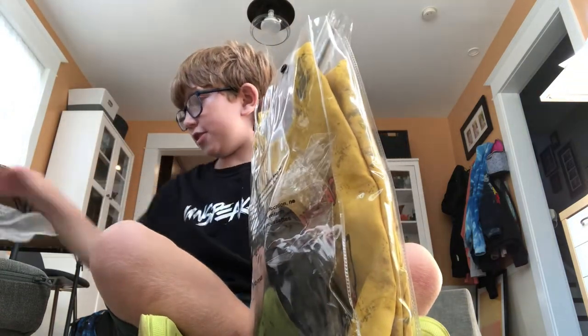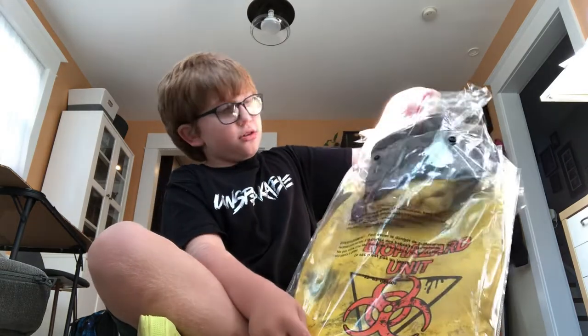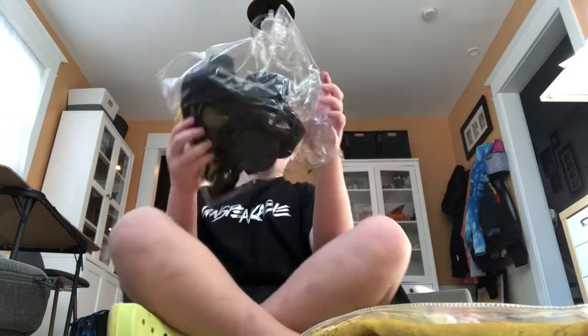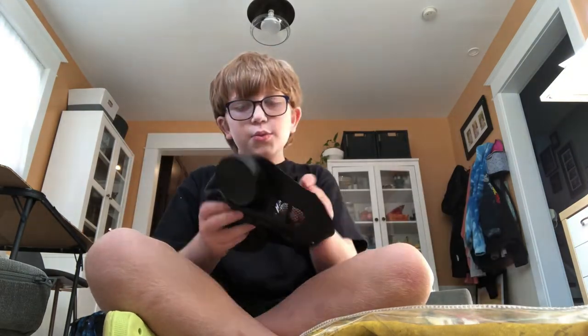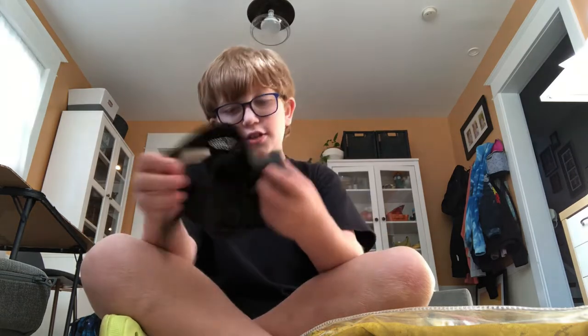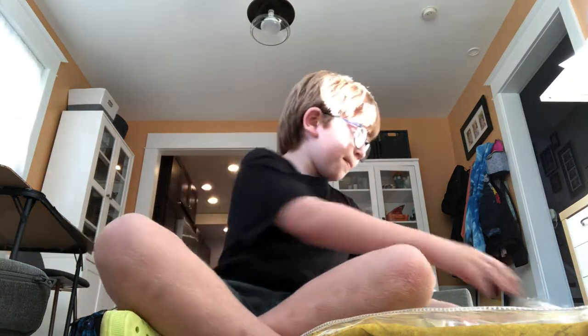We get the mask, the gloves, and the hood. Let's open this — here's the mask. It has a weird smell but it's cool. Stay to the end because I'm going to put this costume on and you guys get to see what it looks like. We'll put the mask over there.